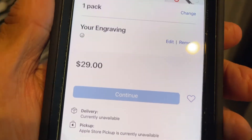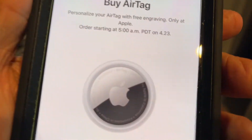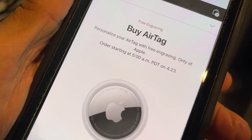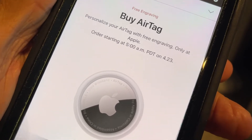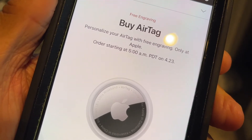It's currently unavailable, so I guess I have to wait until the morning and try to get this thing. This is going to be used with your Find My items, which is the third thing on the bottom of Find My — which we're going to look at. But this is the AirTag that Apple came up with. It's pretty expensive.